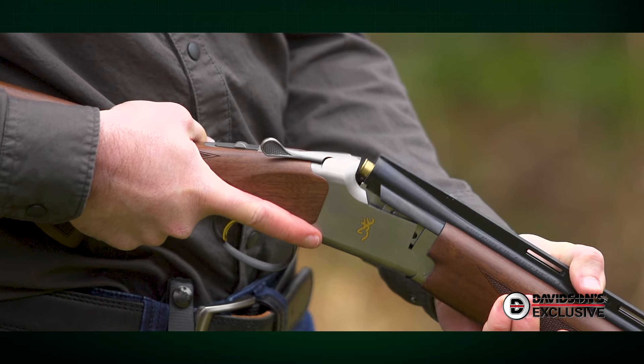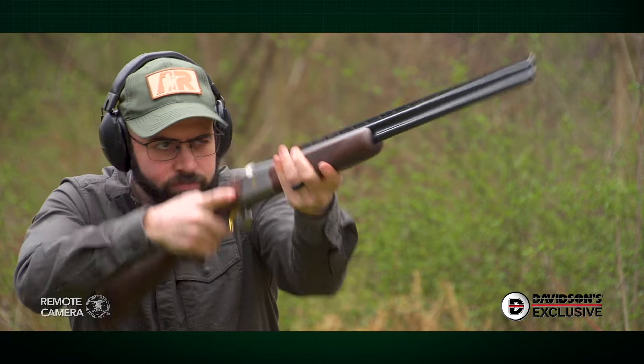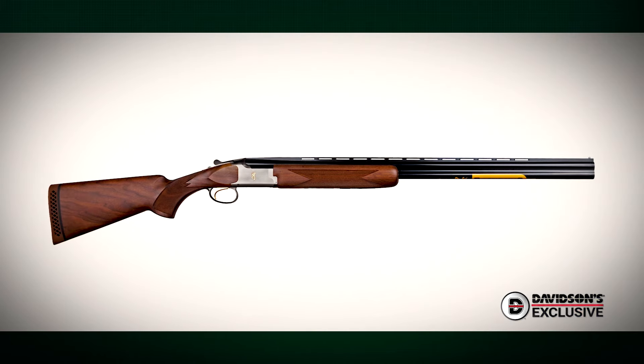Hey everyone, welcome to another American Rifleman Gun of the Week video. We're on the range today with a special variant of Browning's popular Satori over-under shotgun. This particular model is only available from Davidson's Gallery of Guns.